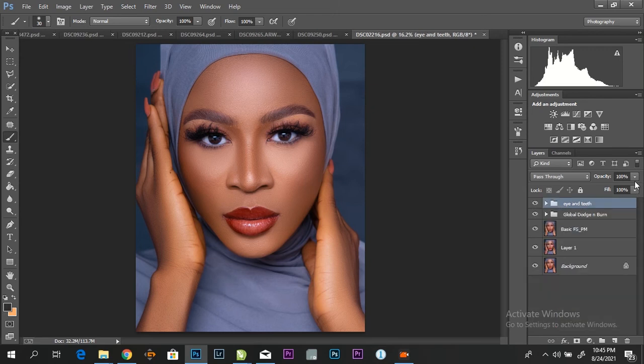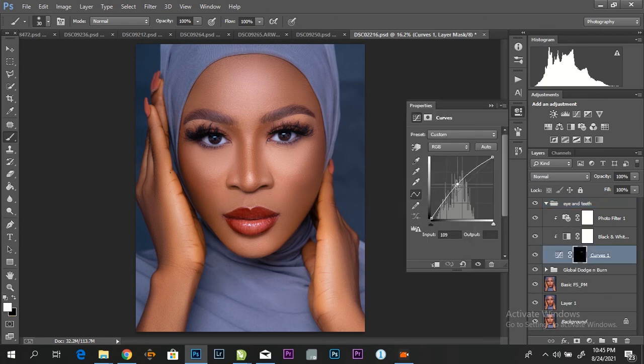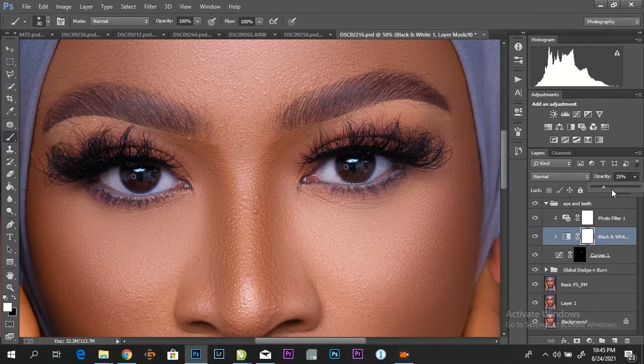We can now reduce the opacity down according to your preference. I'll pull this up or down depending on what's needed. And if you feel the photo filter is too much, you can pull it down. If you see some distracting colors in the eyes, you can bring your black and white layer up so everything will be black and white, rather than showing different colors in the eyes.